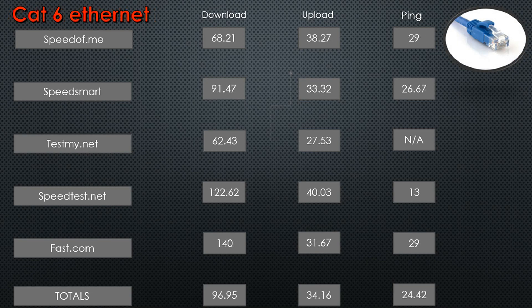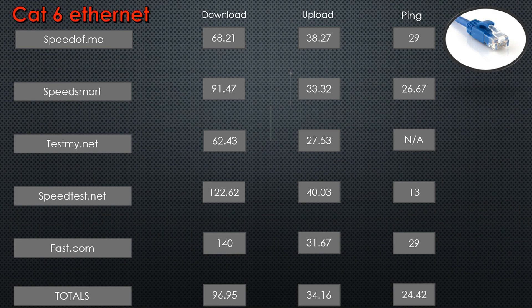Then I went ahead and tested the Cat 6 setup. You can see the numbers are a little bit better — downloads went up a little, the ping went down a little, and the upload went up a little too, but still nothing remarkable. I attribute some of this to the fact that we're using a 50-foot cable and I have 14 or 15 devices connected through my router, so I didn't expect anything great. Still kind of aggravating to be paying for gigabit speeds and not getting anywhere near it.